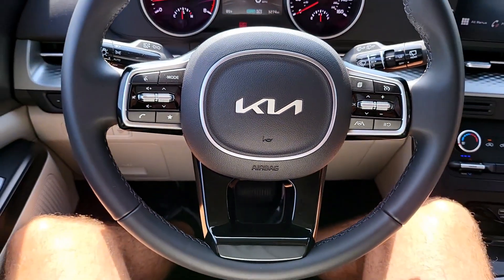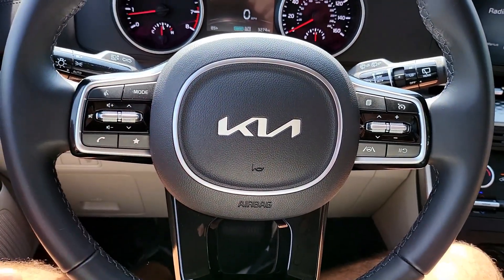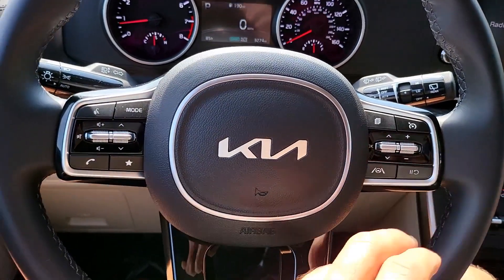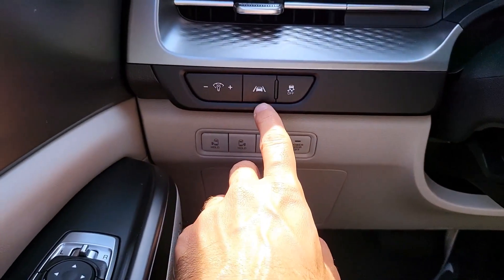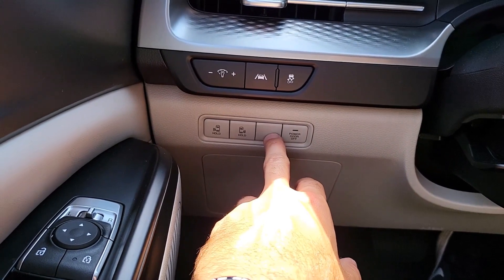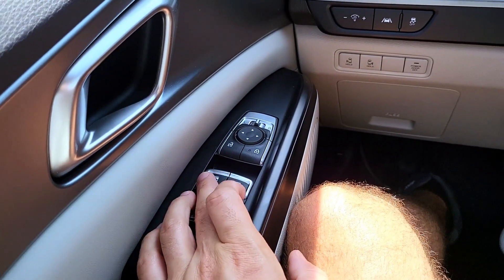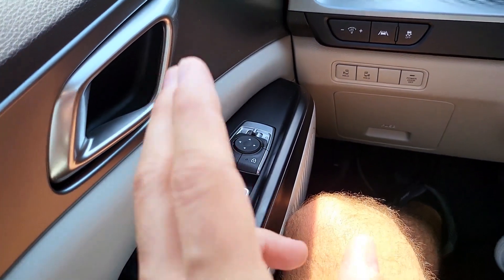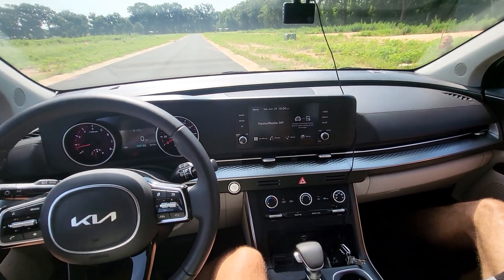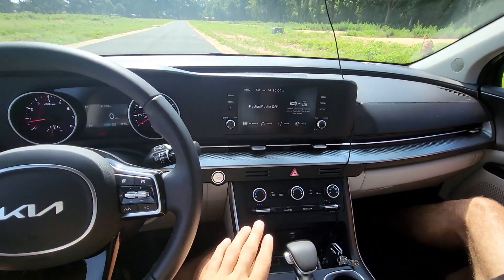Normal is pretty much normal; Eco doesn't let you rev up the car; Sport keeps the revs higher; and Smart is a combination of Eco and Sport — it adapts to your driving style. The steering wheel feels very nice and light. I really like the way this car drives. You have steering assist and cruise control. Down here we have the lane keep assist. The doors area is where the tailgate button would have been, but we don't have it. Four electric windows, though only the driver's window is automatic up and down.